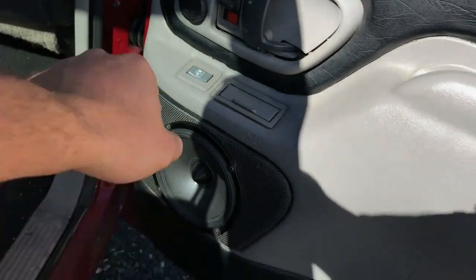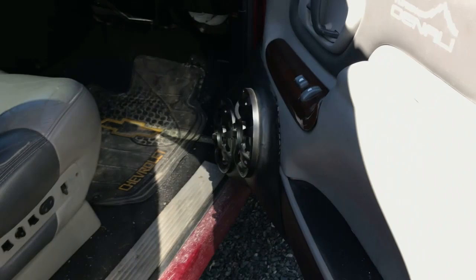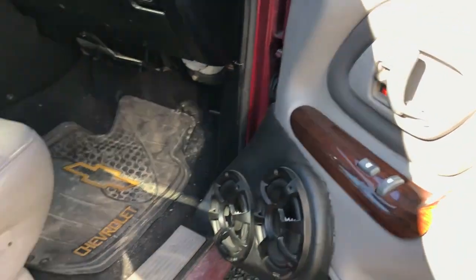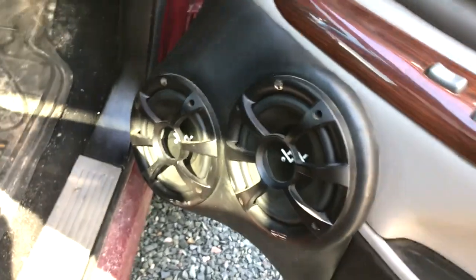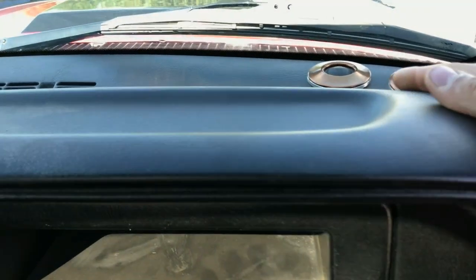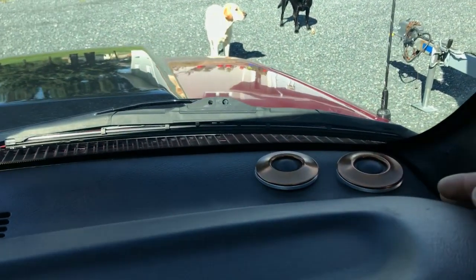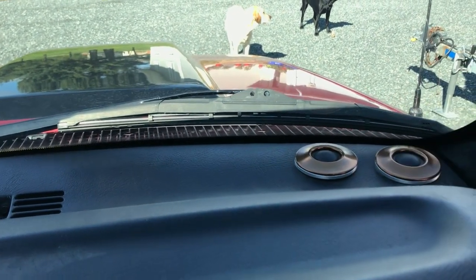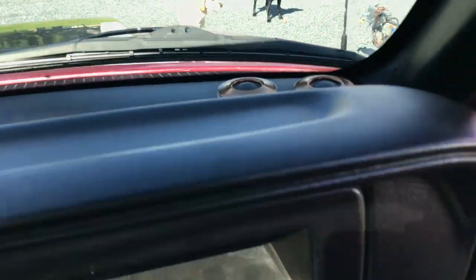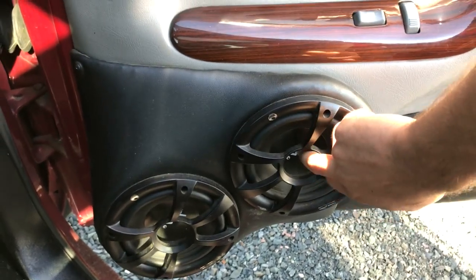I've got the Type R component speakers in the rear. Soon to be replaced — I'm going to be keeping the RE Audio mid-woofers in the doors and going with Morel Elate mid-ranges and tweeters in the front. These are sounding really good — these are already Audio Triple-X. I have no complaints hands-down, but I find them very muddy on some songs for vocals.